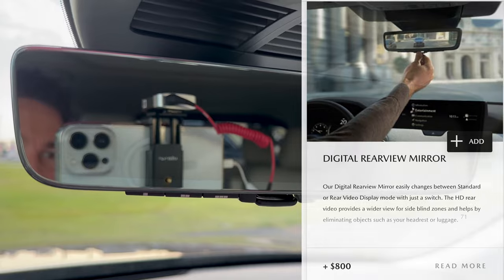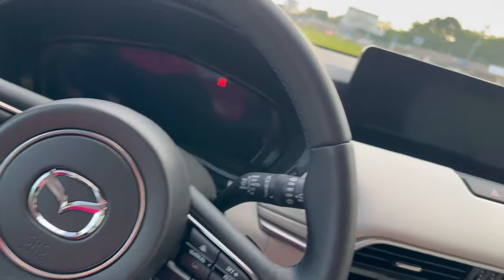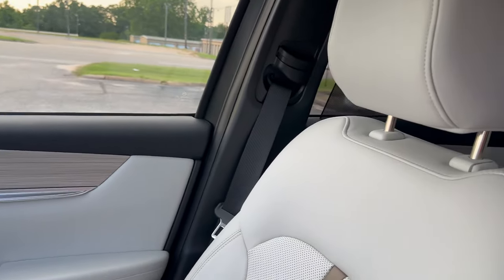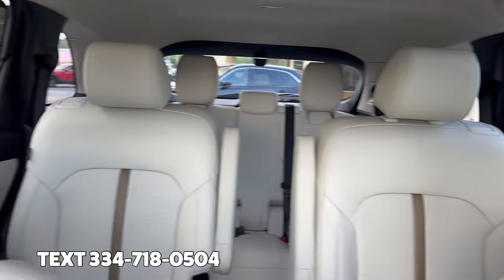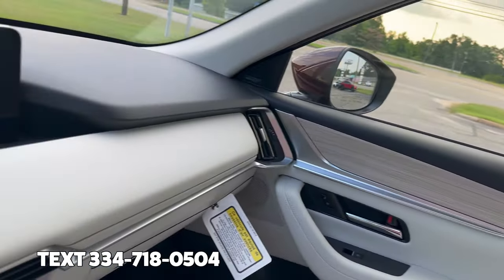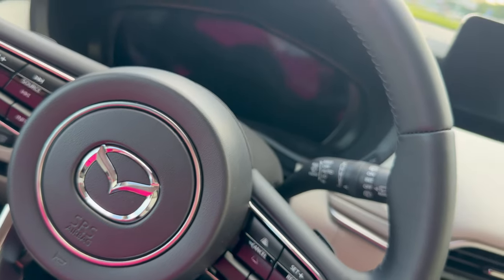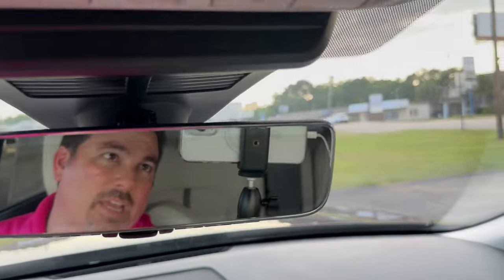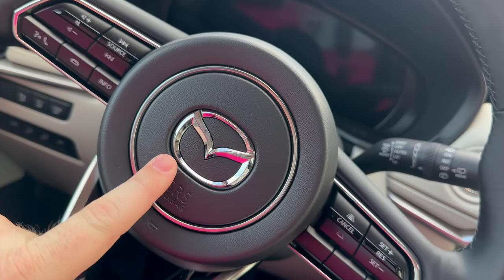I thought this was pretty cool and wanted to share it with you. If you have any questions or comments about this beautiful vehicle, or anything CX-90 or anything Mazda, you can always text me at 334-718-0504. I am Jonathan Sewell Sales at Mitchell Mazda on the Boulevard in Enterprise, and I can't wait to see you in one of these beauties.